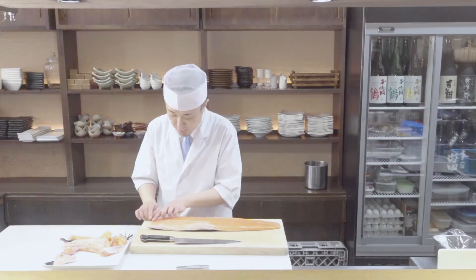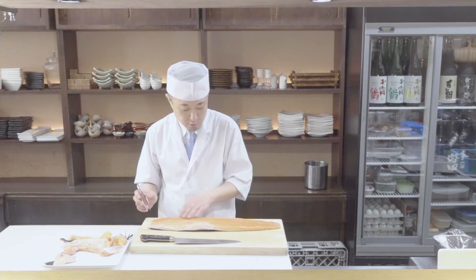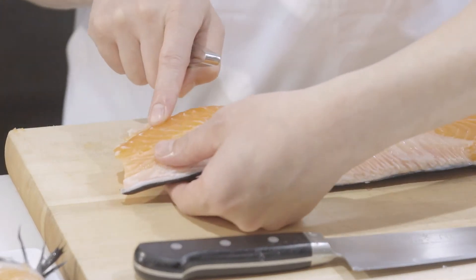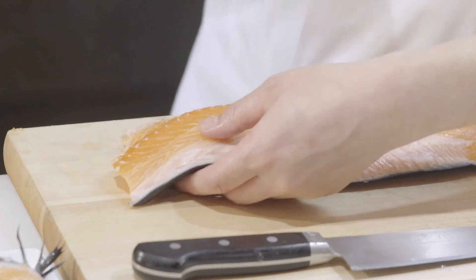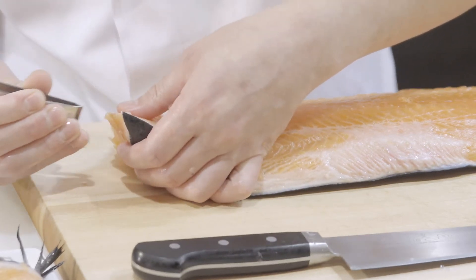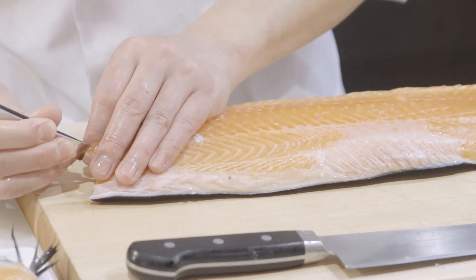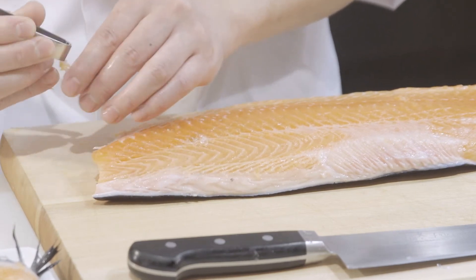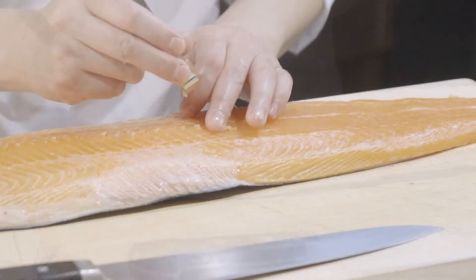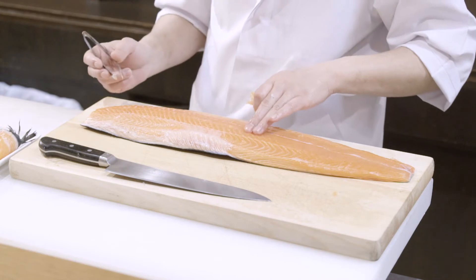Next you'll need to use tweezers to remove the pin bones. You can feel the direction of the bones this way when you touch it. So what you need to do is pull the bones in the same direction as the head. Then touch the part to make sure you got every one. It's done.